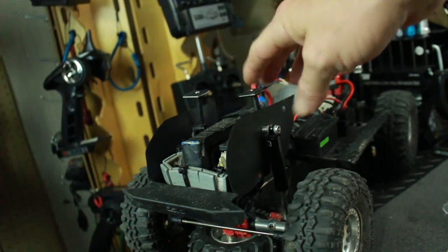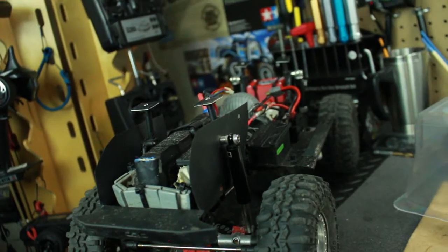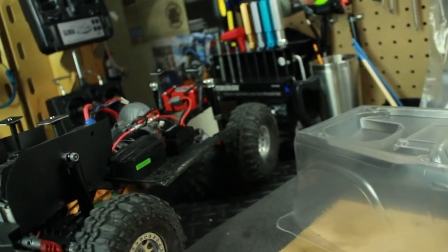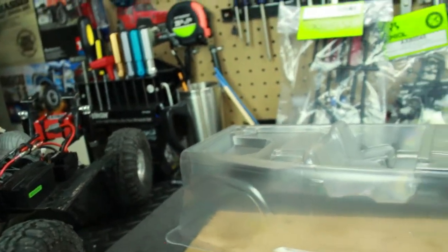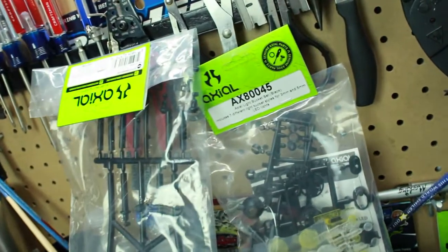I got new body posts, plus these are also a little damaged from where I dropped the truck out of a tree about 40 feet - bent them and stuff like that. So I want to do away with the Velcro and just go with it being attached to the truck and not have to worry about resetting the body every time I flip over or something like that.